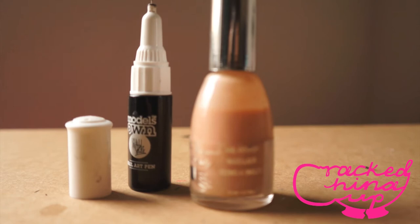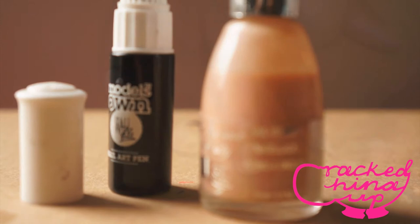Today I use the model's own nail art pen and a nude from a really cheap shop that is in my area. To begin with I painted several layers of my nude nail varnish.